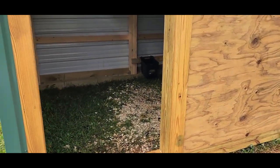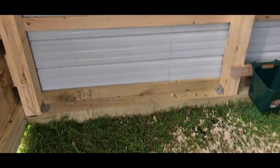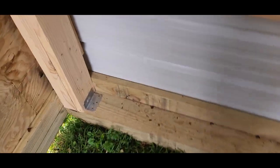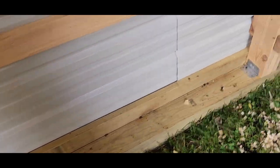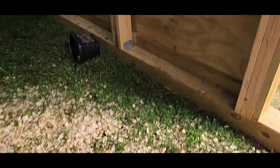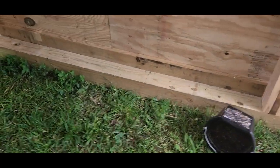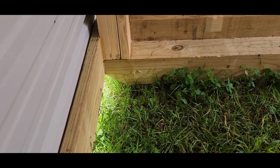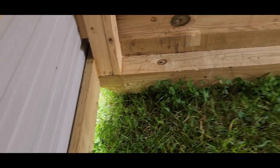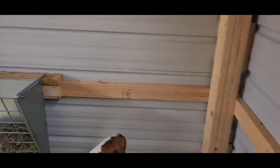This is kind of like a pole barn but on sleds. It all starts down here with six by sixes on both sides. The dimensions are nine by sixteen, so I got some 16-foot six by sixes. You give them a little angle cut so they don't catch when you drag it.